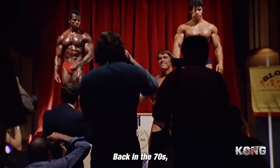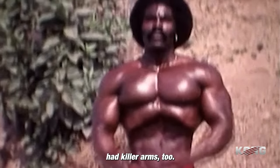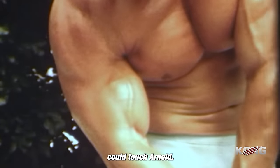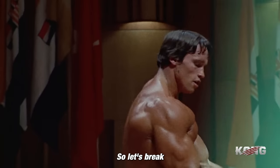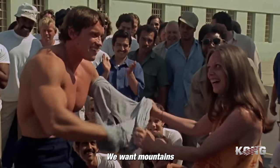Back in the 70s, Arnold had the best arms in the game. Some people might argue that Sergio or Robby had killer arms too. But when it came to arms, the bicep peaks, nobody could touch Arnold. His front double bicep pose was legendary, like the gold standard. So let's break down how Arnold trained those guns. We don't want little chicken wings here. We want mountains of muscle.